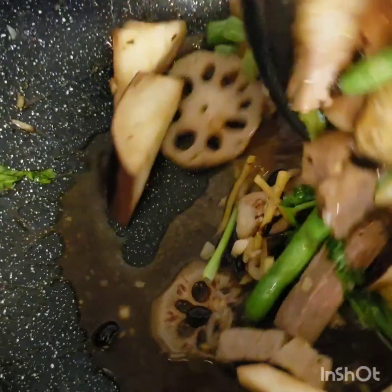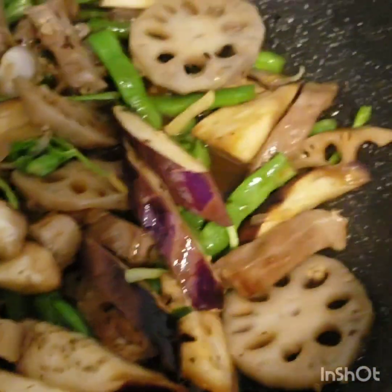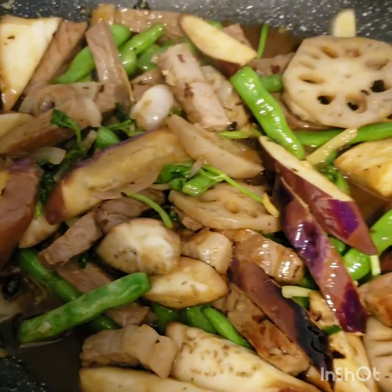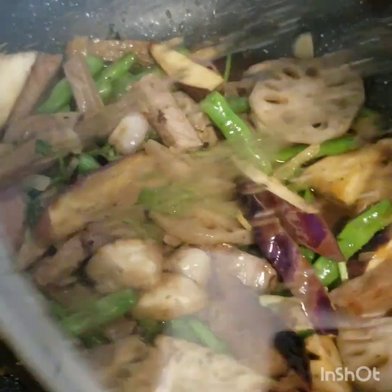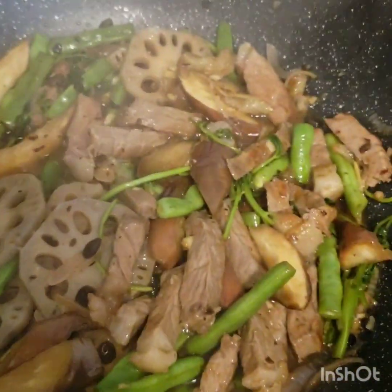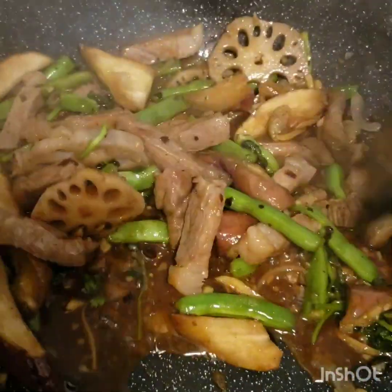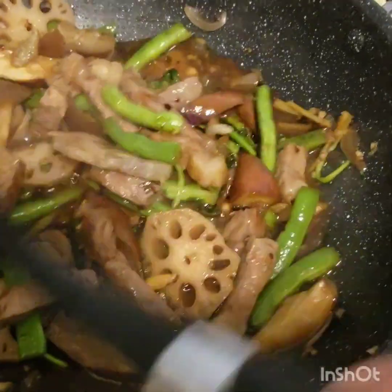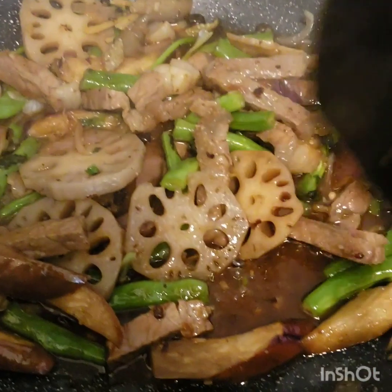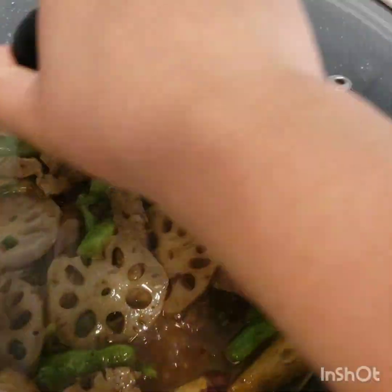And just simmer it for only three minutes, until the eggplant is soft. Cover it for simmering. It's getting softer — our veggies are getting softer. We're gonna cover it and turn off the stove.